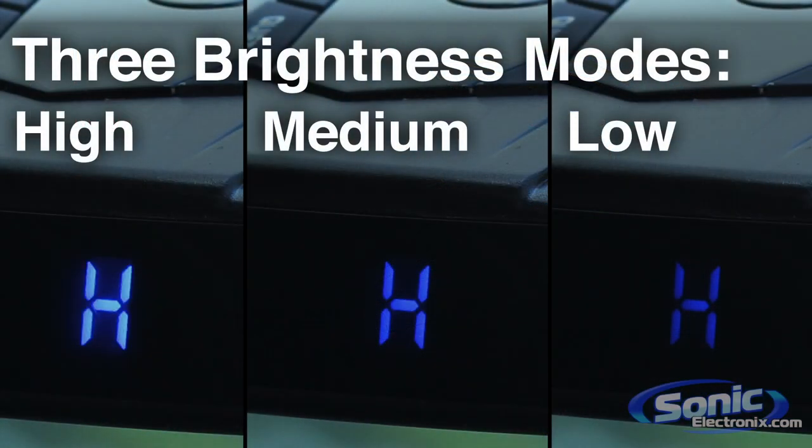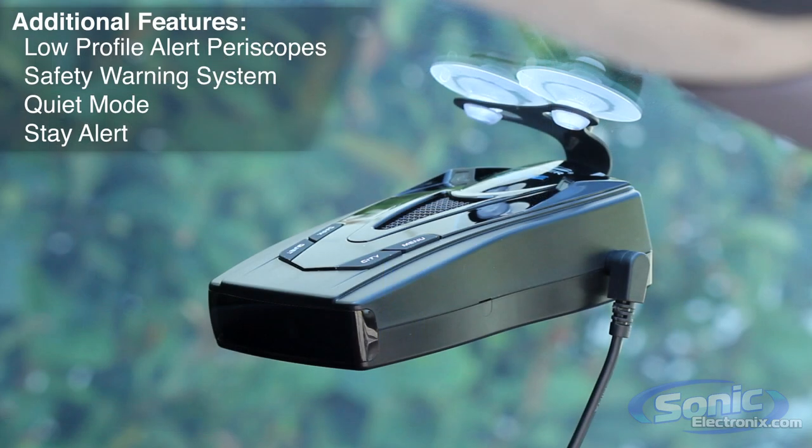For night driving, you will have adjustable brightness levels for a discrete detection system. The Pro 68 SE also has a built-in battery protector, which will shut off the unit after 6 hours when the ignition is off.